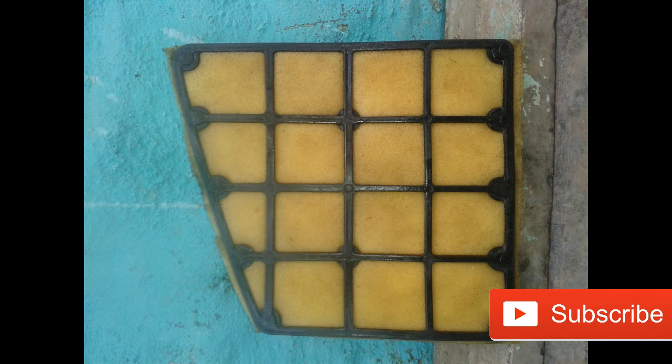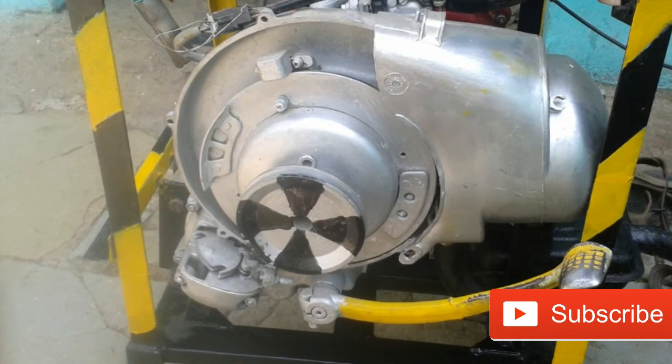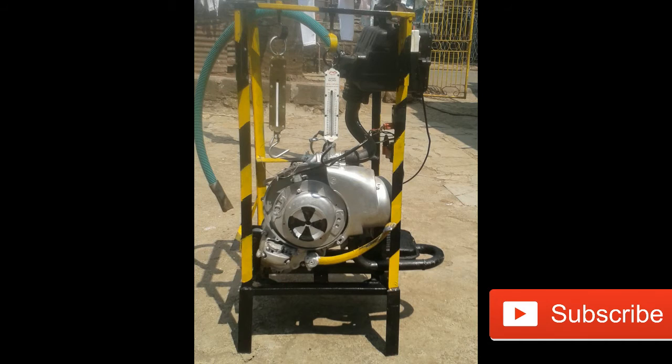We have used this engine. Ropes are connected through this engine to apply loads. These are the instruments used to measure the loads which are applied by the ropes.